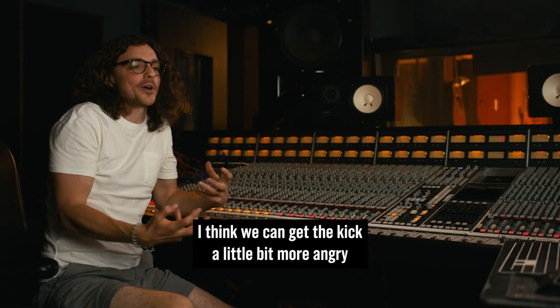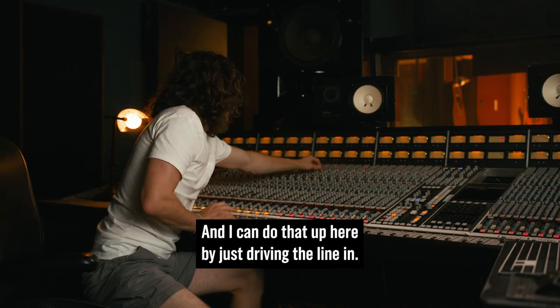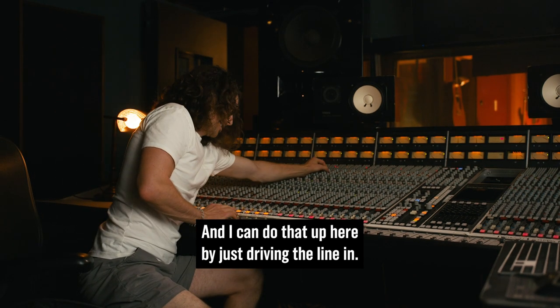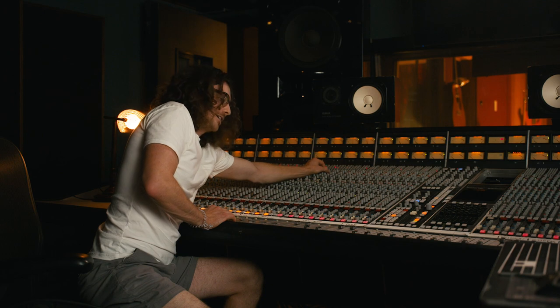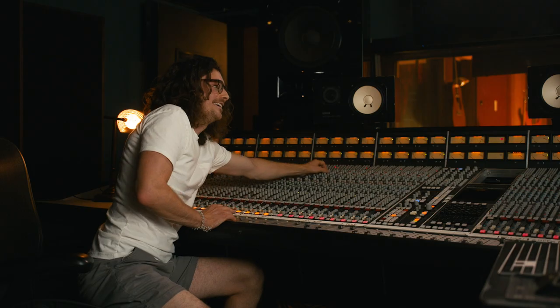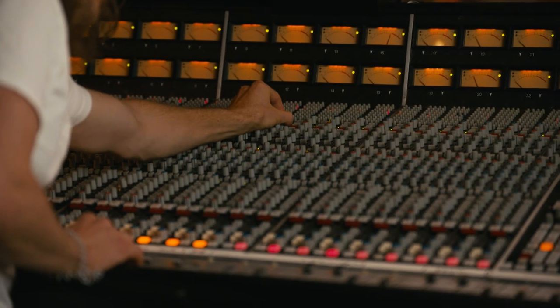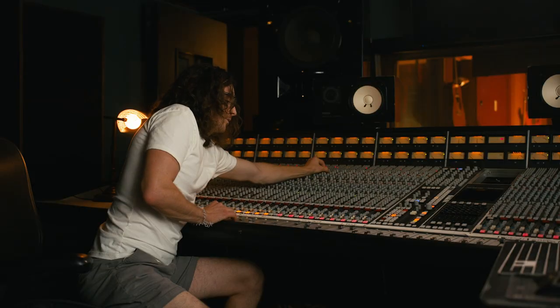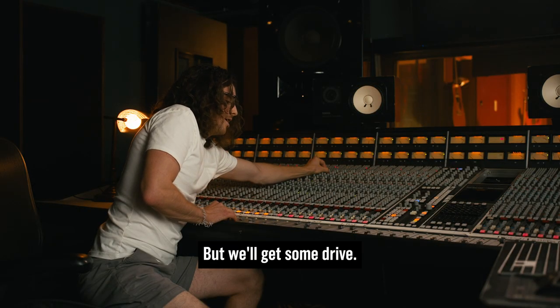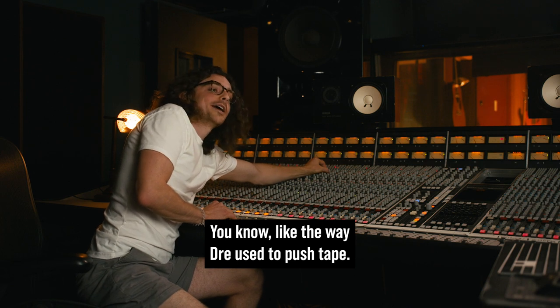I think we can get the kick a little bit more angry by driving the channel. I can do that up here by just driving the line in. You know, if I really push it you can hear it — if you don't push it at all. But we'll get some drive — like the way Dre used to push tape.